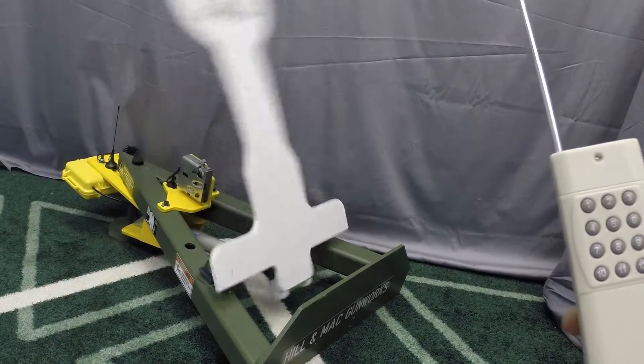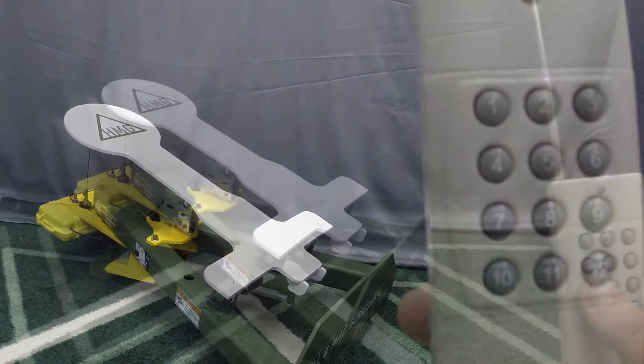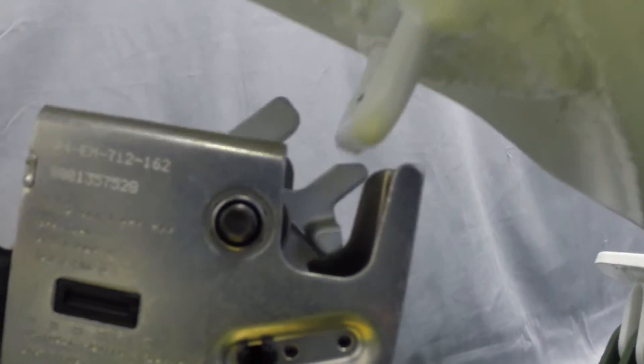To release the latch and allow the target to return to the up position, simply push and release the 7 button on the remote. After the latch is released, the target will move to the up position and will be set to freely move between the up and down positions as the target receives fire.